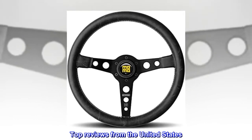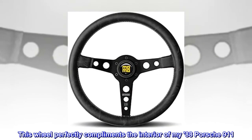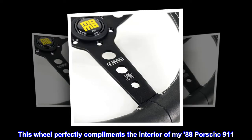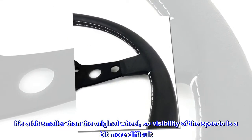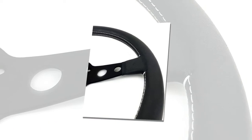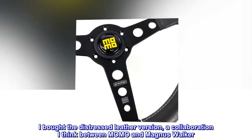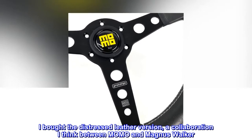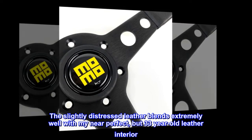Top reviews from the United States. Nice wheel. This wheel perfectly complements the interior of my '88 Porsche 911. It's a bit smaller than the original wheel, so visibility of the speedo is a bit more difficult. I bought the distressed leather version, a collaboration I think between Momo and Magnus Walker. The slightly distressed leather blends extremely well with my near-perfect, but 33-year-old leather interior.